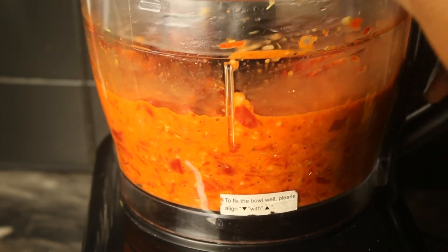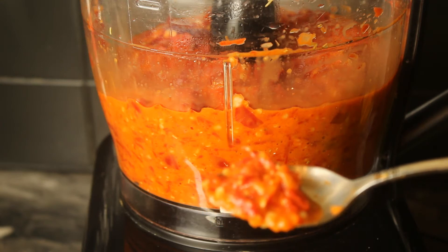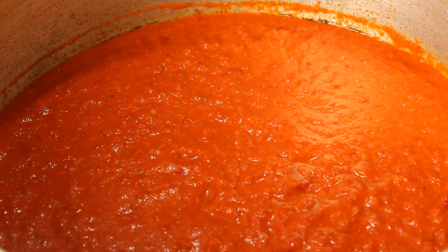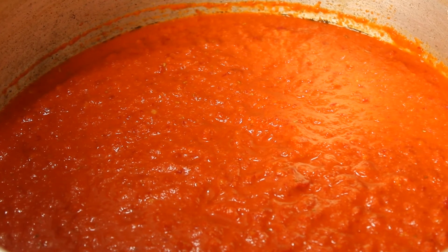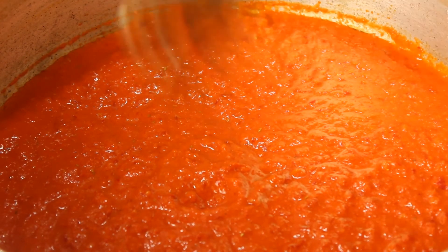Now let's check — look at it. I need it to be more smooth than this, so what I'll do now is just put it in a pot and simmer for about 10 to 15 minutes so that the raw taste of the pepper will be taken away, and again it's going to make it last even longer. I've put it inside the pot on low heat so that it will cook for the next 15 minutes.